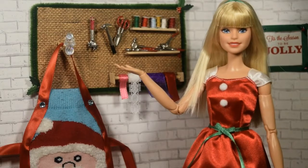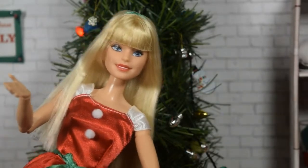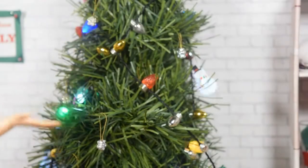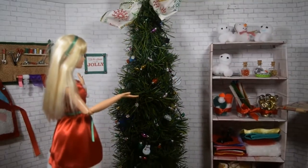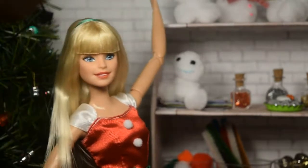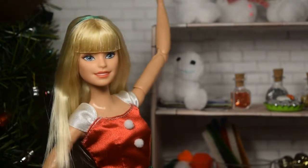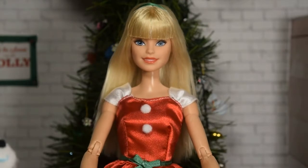Over here we have the most perfect place to hang any of your craft items. And you've already seen our fabulous Christmas tree! Over here I have shelf after shelf filled with tons of crafty Christmas things that we'll be using for all of our crafts here on Kelsey's Craft Corner. Now that you've seen this awesome studio, let me show you today's craft.